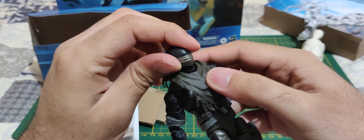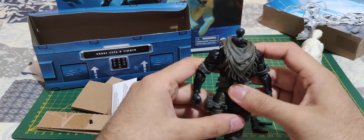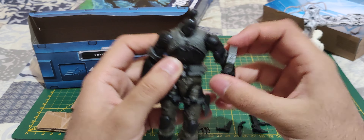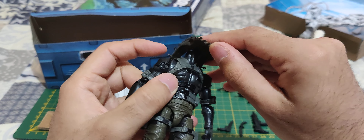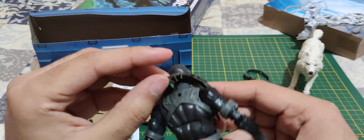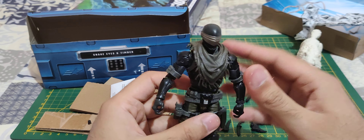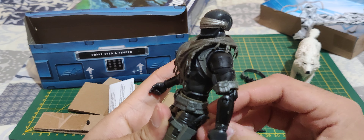I wonder — can we put the shimag on Snake Eyes? Yeah, you can put it on here. Or you can just remove the head. So you're supposed to take this out and then put this on him. Yeah, that's how it's supposed to go. It's not as form-fitting as I hoped it would be — you can see it's just dangling here. I wish they gave him a real clothed version. But oh well. He's got his knife that you can put here like that.